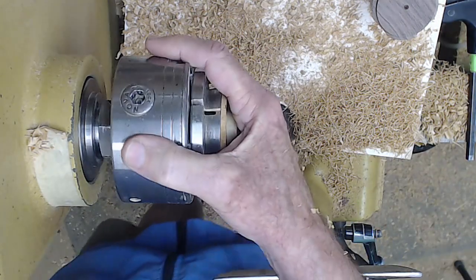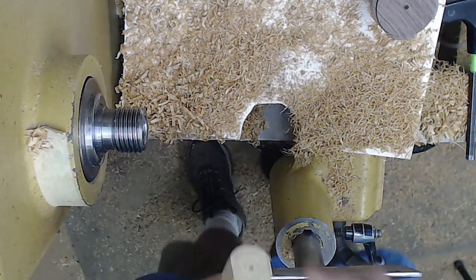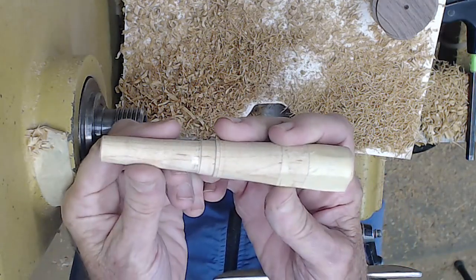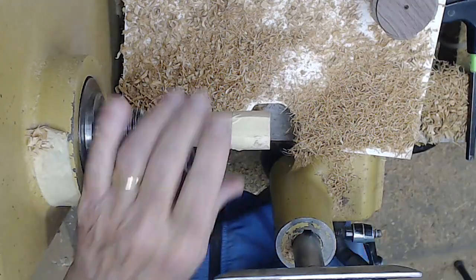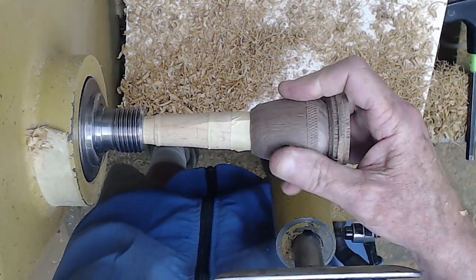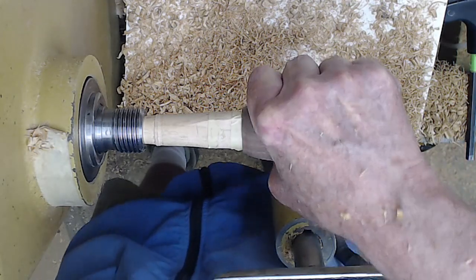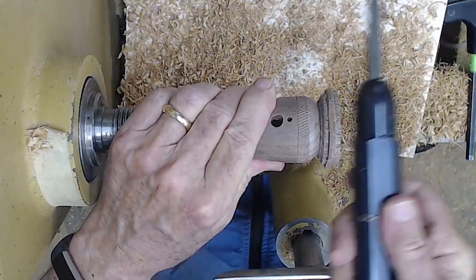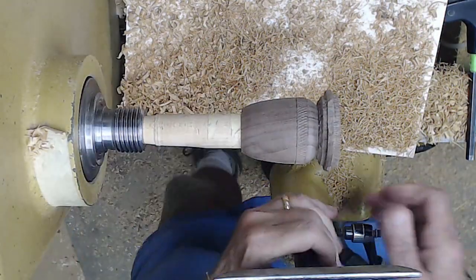That's using a wooden mandrel that you can turn with a Morse taper. They're not hard to turn — they're handy for a lot of projects. You just pop it in. This is a little bit larger, and this will be snug. I'm going to tap that in just a little bit, not so much that it'll split it.